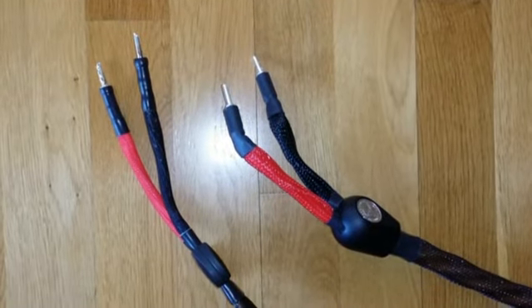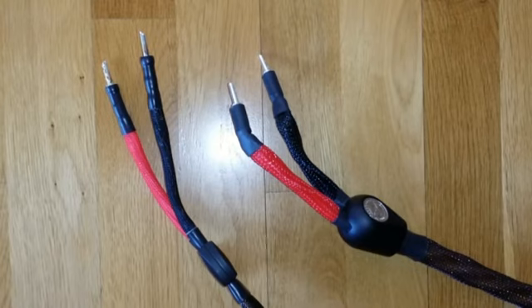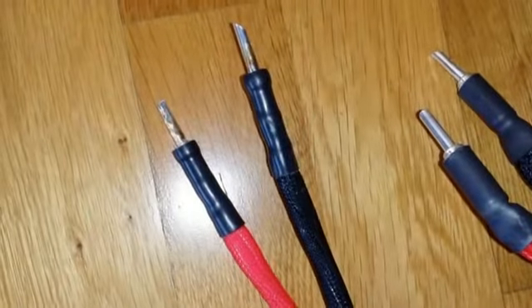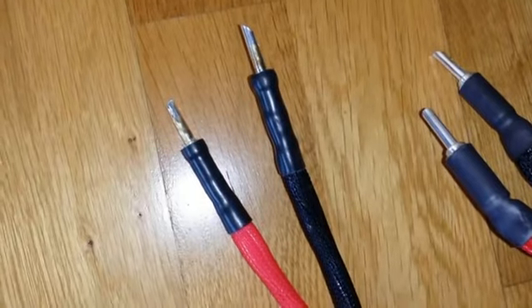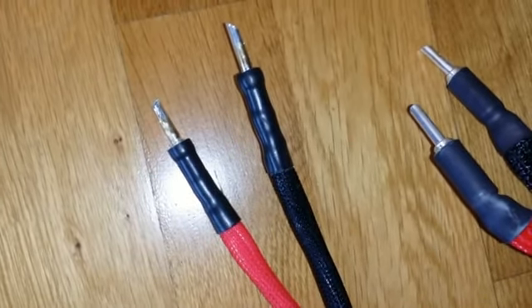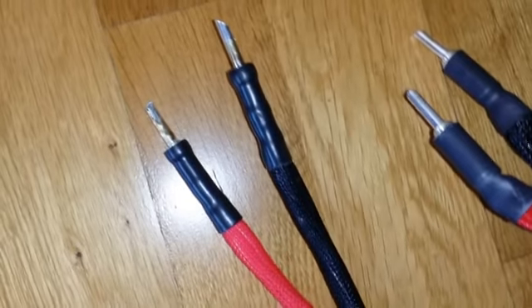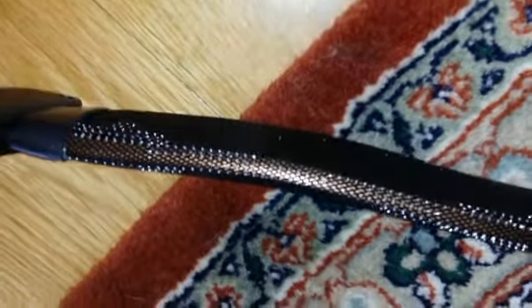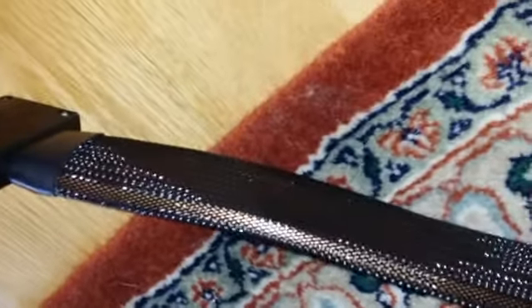One of the biggest differences in a product's version from one year to the next that I've seen is in Wireworld cables. The cable on the left is the Wireworld Eclipse 6 speaker cable, which is last year's model. And you can see that the conductors are arranged side by side so that the overall appearance of the cable is flat.